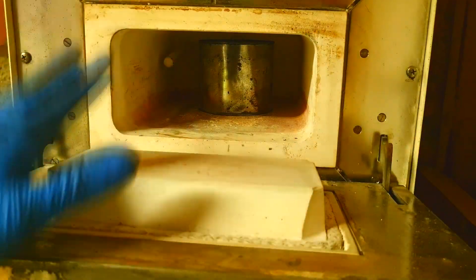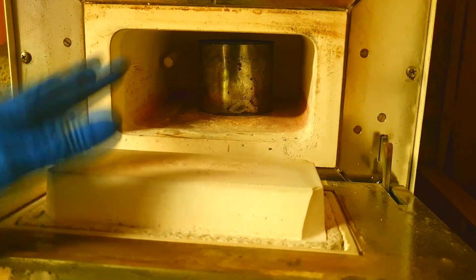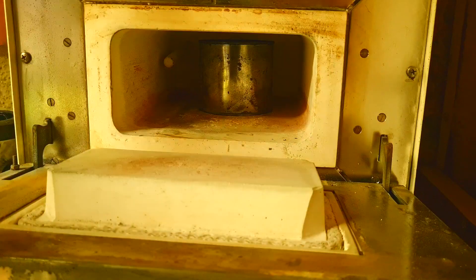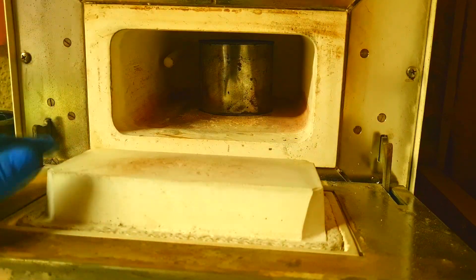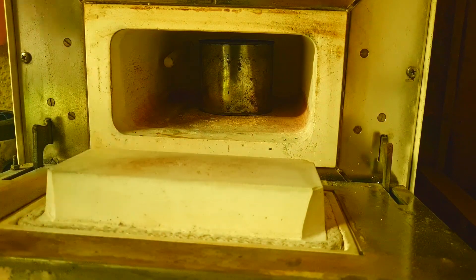The kiln is now set to 800 degrees C for 5 hours. The rising temperature speed is around 5 to 6 degrees C per minute.